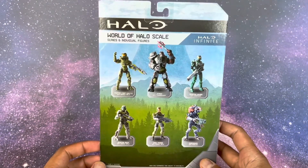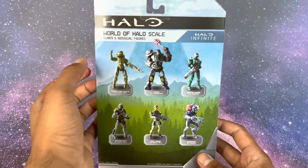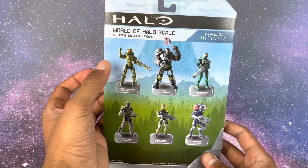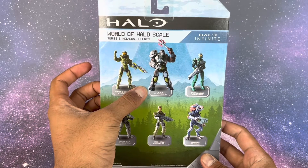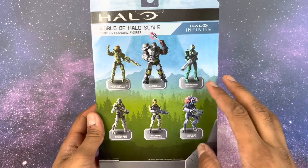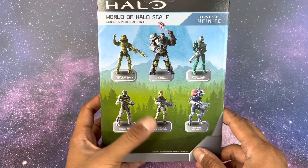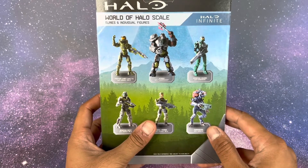On the back we have the World of Halo scale Series 6 individual figures — Halo Infinite. In this wave: Halo 5 Chief with Assault Rifle, Atriox with the Chain Breaker, Spartan Anubis with the Cindershot, Spartan Buck with the Assault Rifle, the UNSC Marine that we're reviewing, and the Skirmisher with Mangler. I do have a separate video on the Skirmisher.